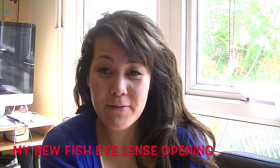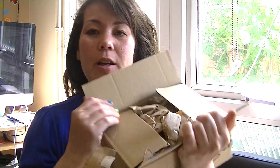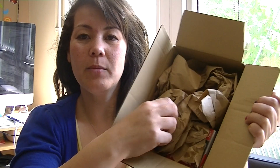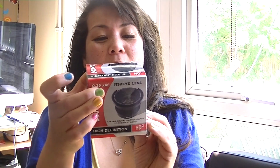I've got a delivery this morning and I'm very excited to open it from Amazon. If I open it and look inside, it comes with this paper packaging and inside is my Opteka fisheye lens, and I'm so excited to open it and start using it.